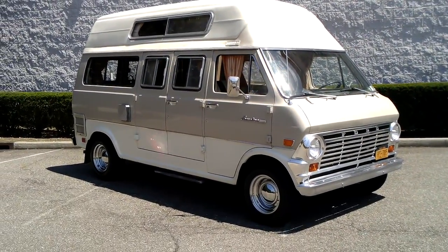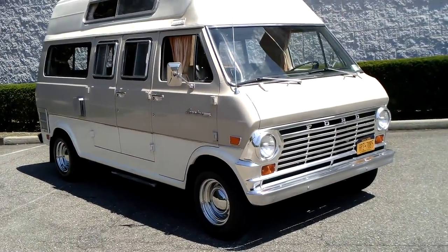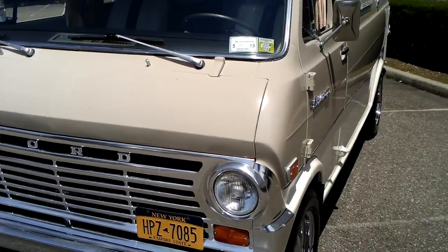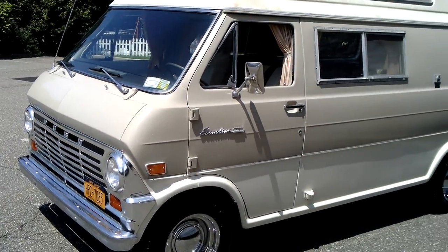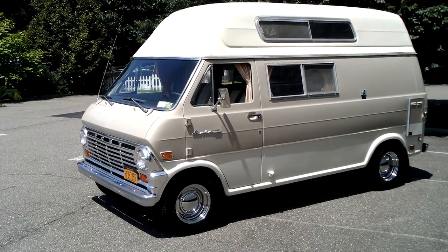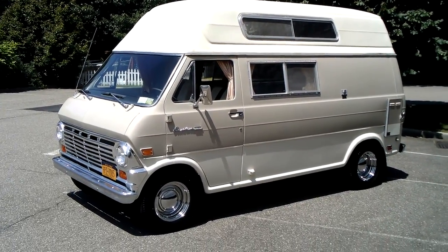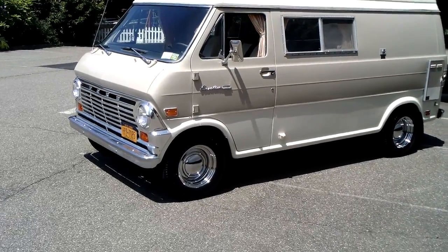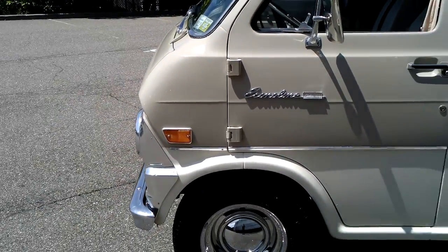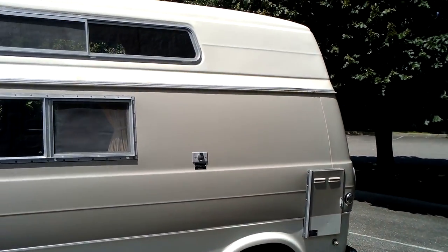Good afternoon. My name is Rob. What we have here is a 1969 Ford Econoline Campervan. It's got 62,000 original miles from the Finger Lakes region of New York. It was only used years ago for camping and then stored in a garage. It still wears its original paint. It is in super nice condition.